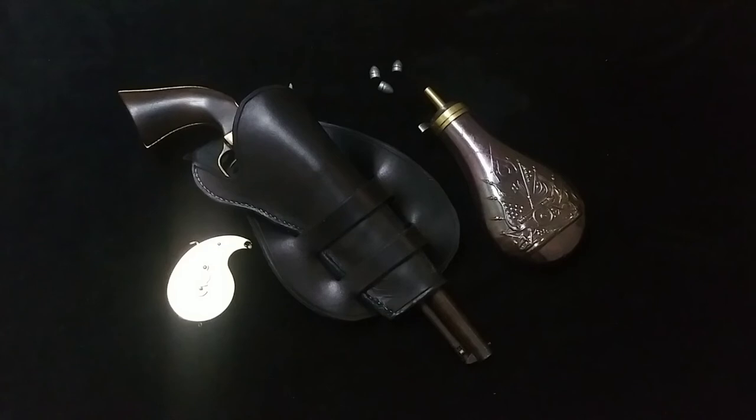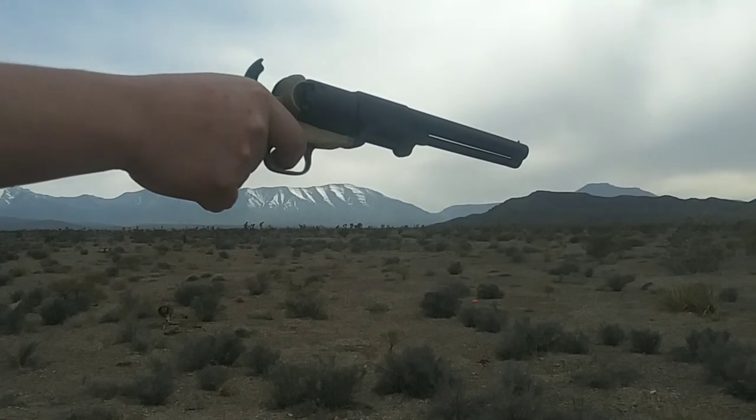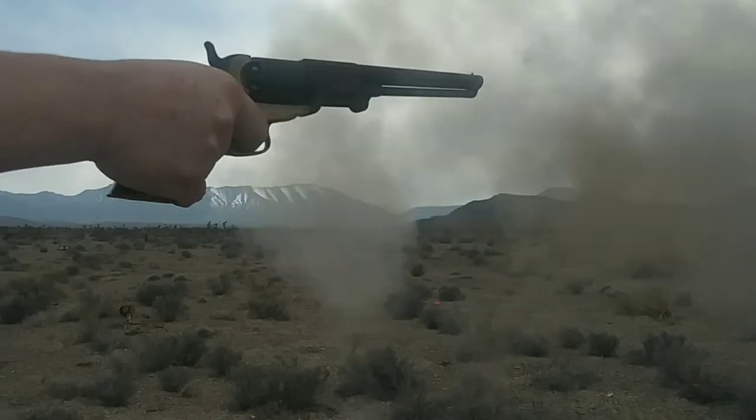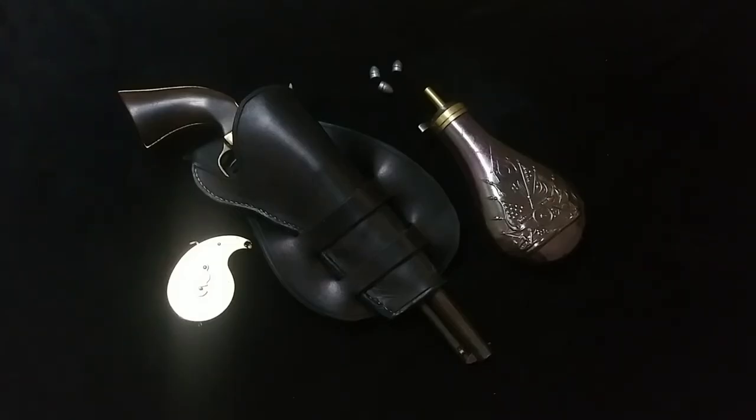One last little update: the video of me shooting the Griswold and Gunnison is finished. I have it finally uploaded onto YouTube. I'm just trying to find the right date to release it, because once again my world has gone into chaos. But soon — I promise, very soon — it will be here on YouTube. Thanks for staying with me this long, guys.